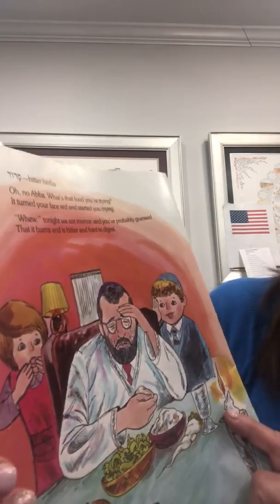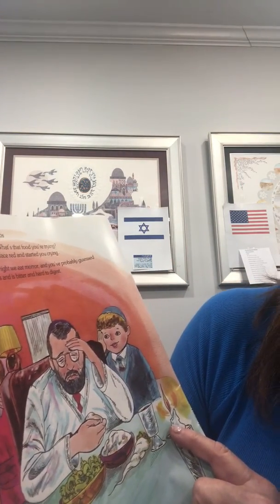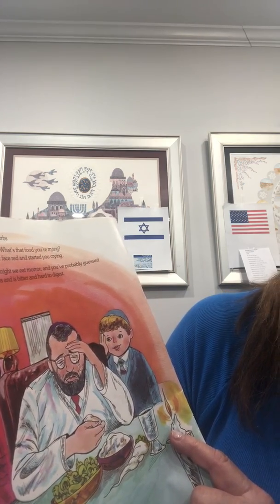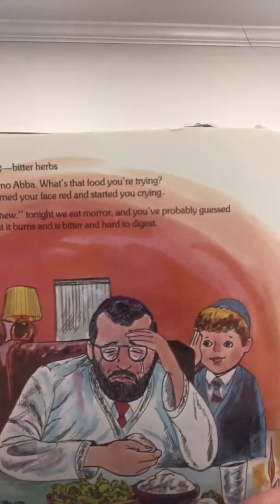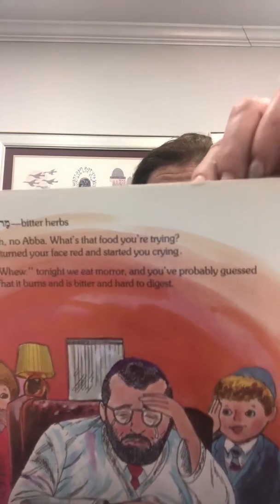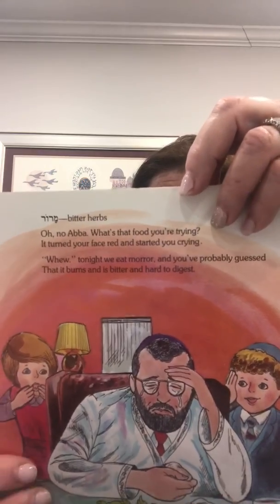Tonight we eat Maror, and you'll probably guess that it burns and is bitter, and it's hard to digest. Now, why Maror? Maror reminds us tonight, when it's eaten, how the Jews were enslaved and cruelly beaten.